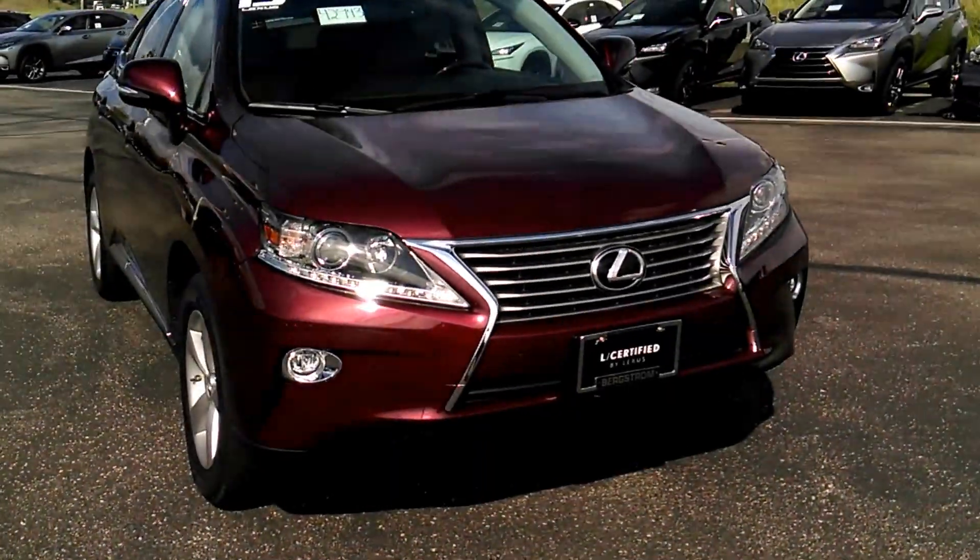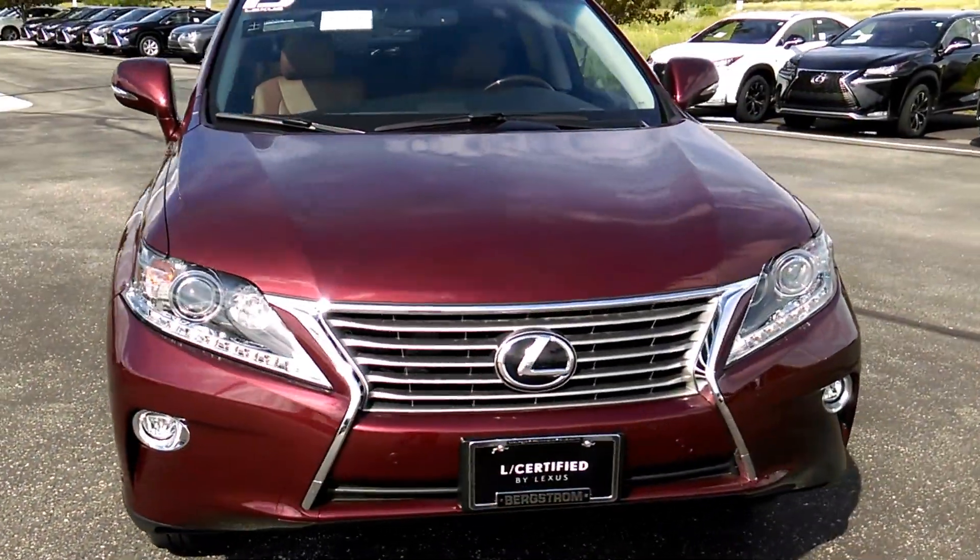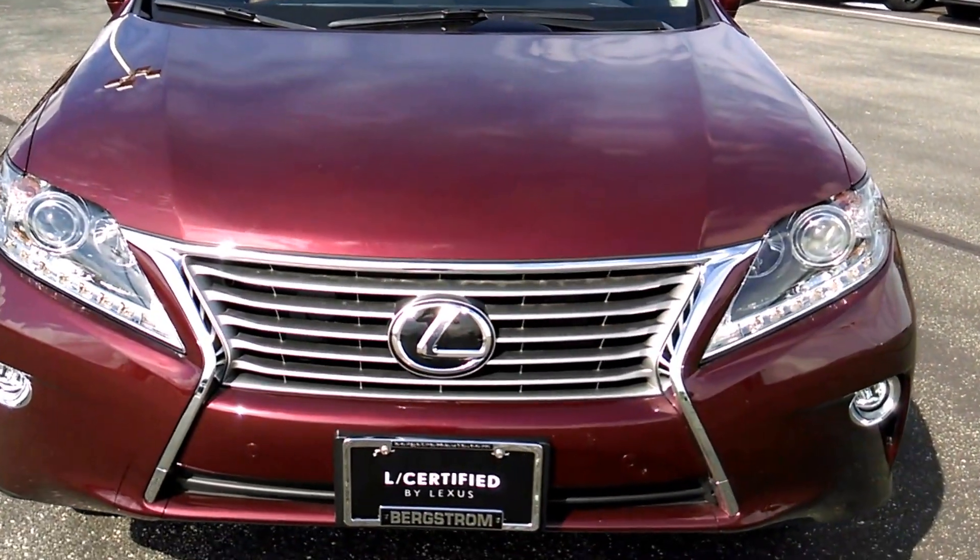Hey Ron, it's Genevieve over here at Bergstrom Lexus in Appleton. I just wanted to make a quick walkaround video for you so you can see the car that we're talking about. Here we go. So this is it — the 2015 RX with the saddle interior.